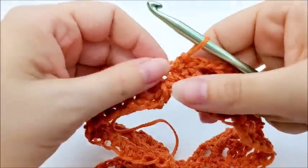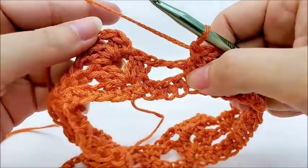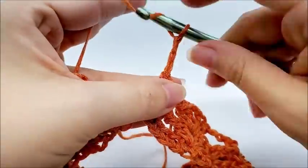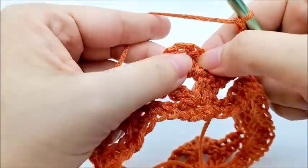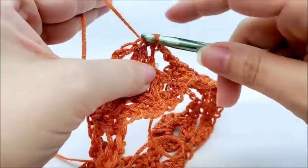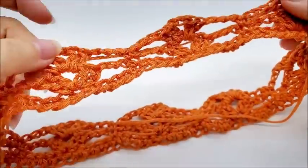Coming to the end of round three: do your last single crochet into the last single crochet, chain three, and end by slip stitching into the first double crochet of your first double V. You should still have eight double V stitches.